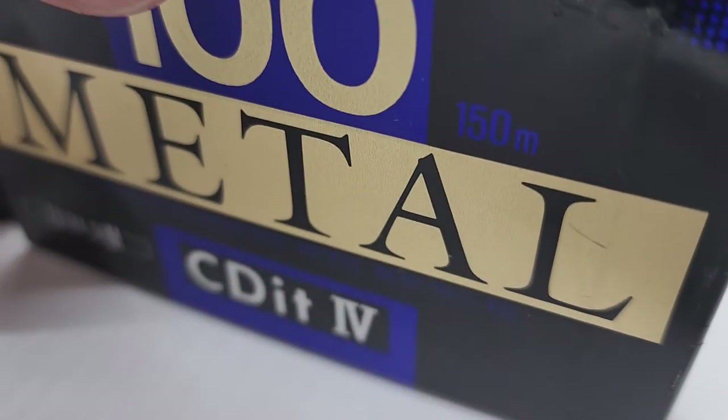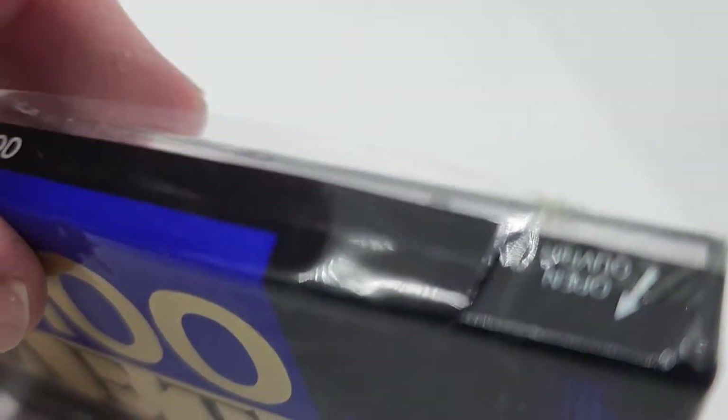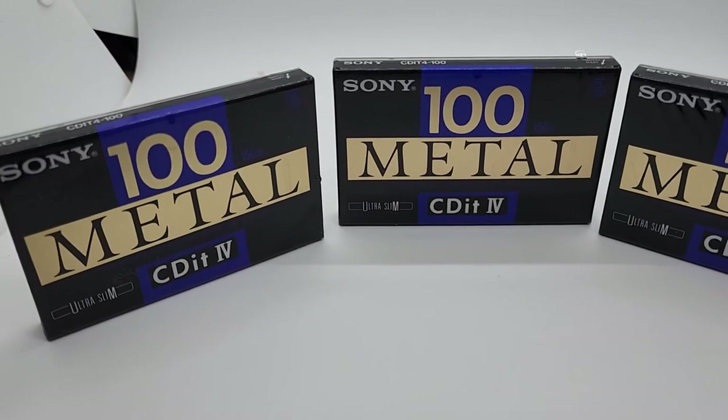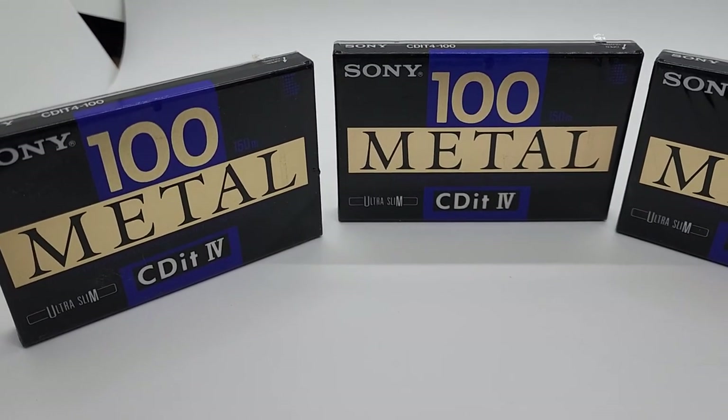But it's okay. It's still sealed — it's just a rip in the plastic right there. So there you go, Sony CD-IT4 100-metals.